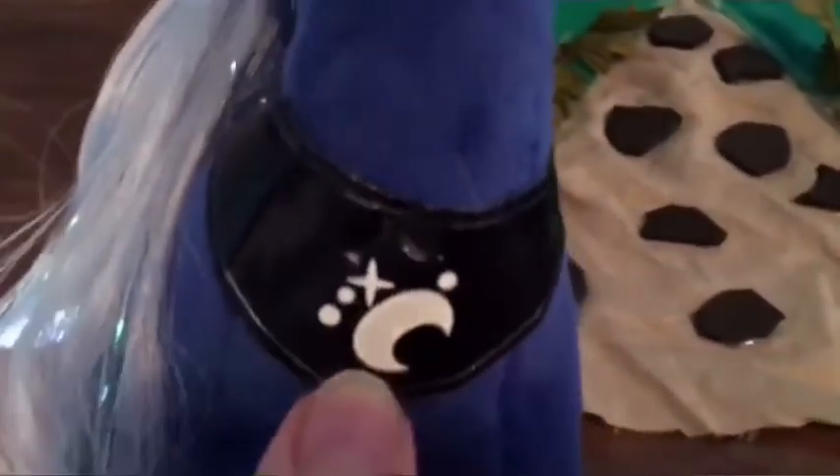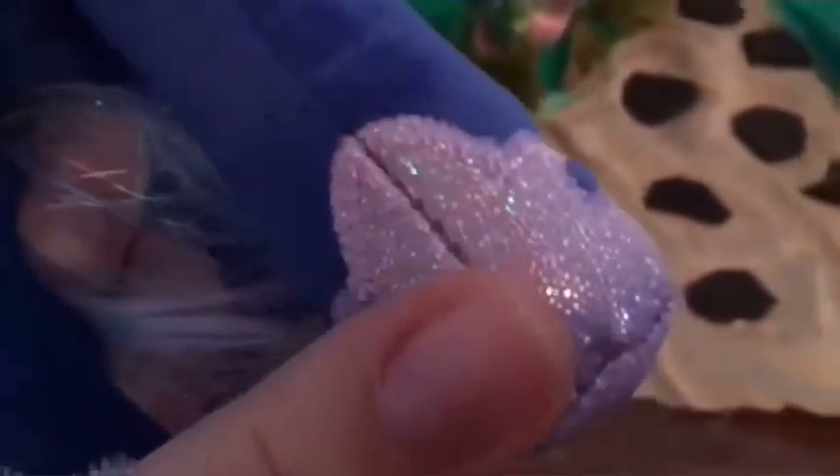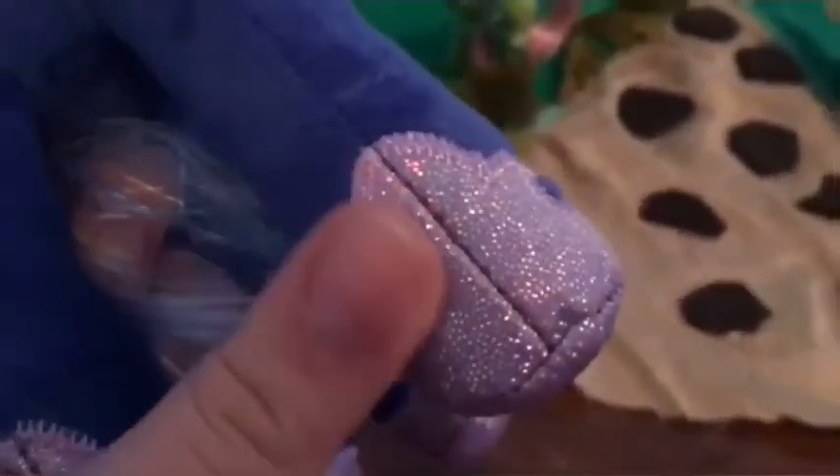Luna is my favorite princess and I love her so much. She was brand new when I got her but I've had her for a little while so she's not very new anymore. She's even got her black necklace with the white moon and star and dot details on it, and she's got her sparkly shoes.